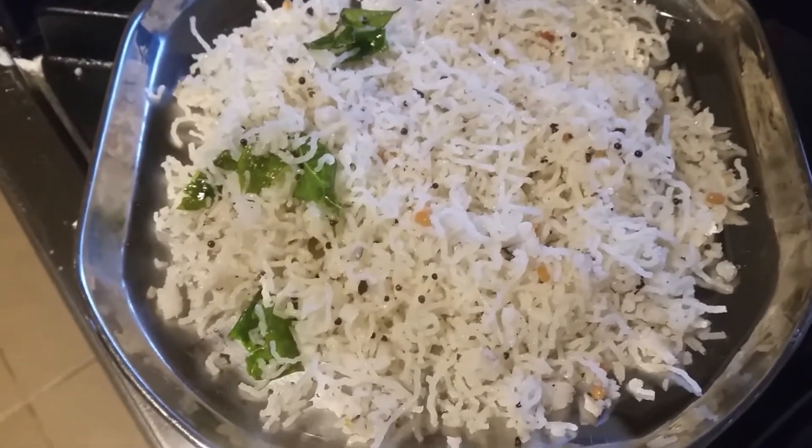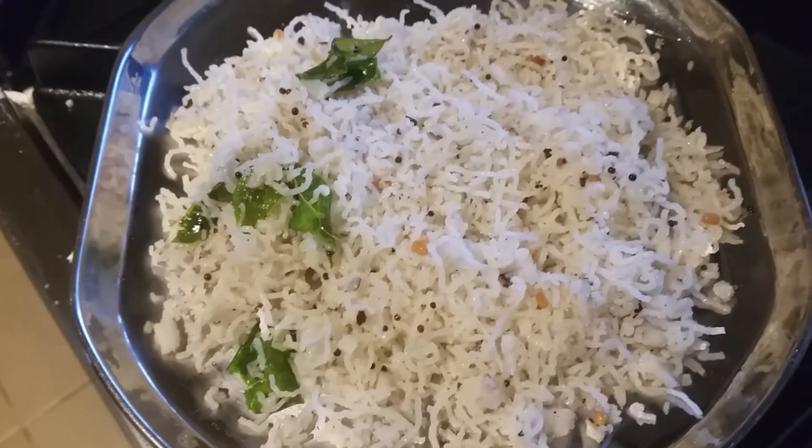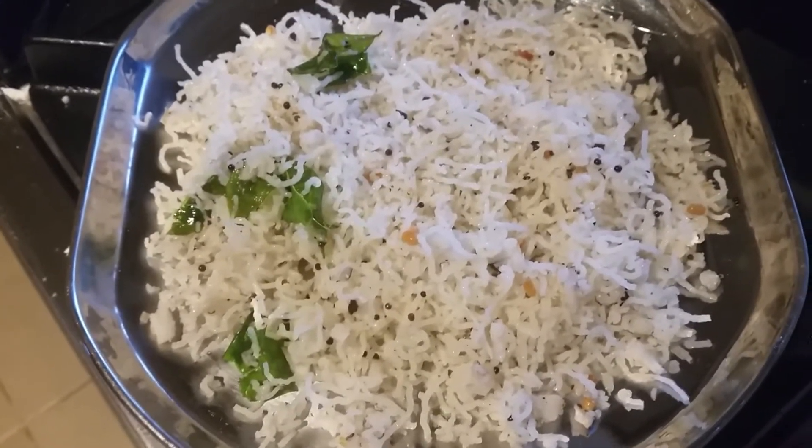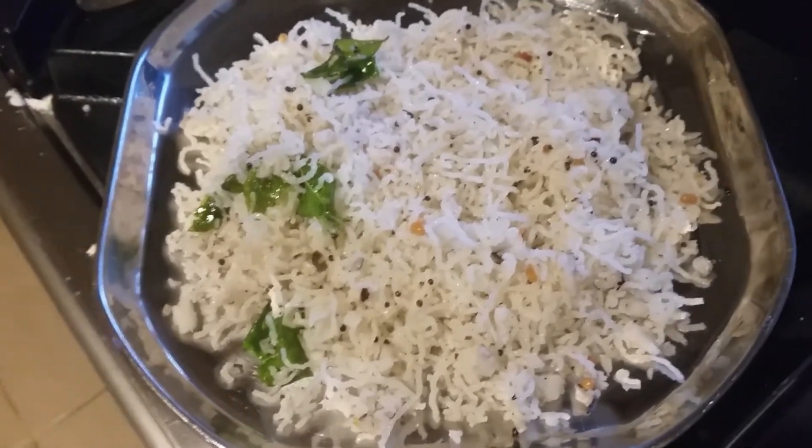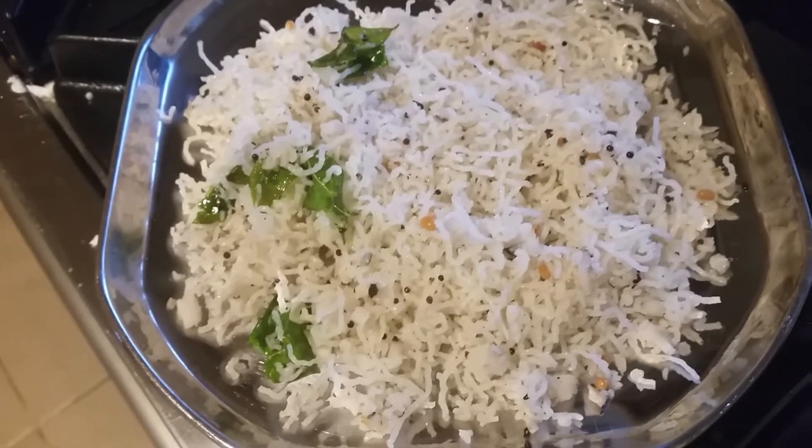You can also add any nuts — peanuts or cashew nuts — but today I'm not adding any. This is a quick video of how to make coconut savai, that is idiyappam — coconut idiyappam, which we usually also call savai.